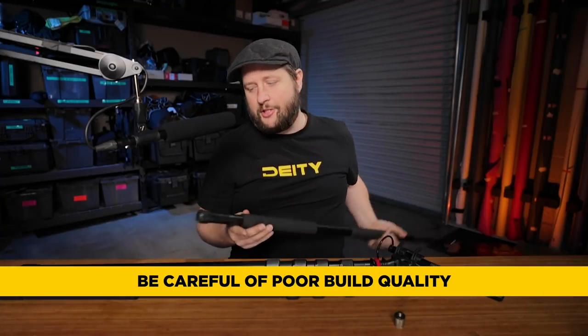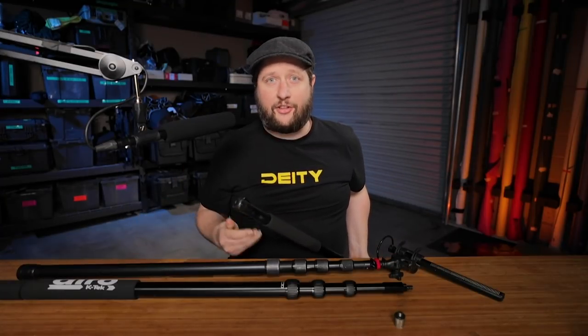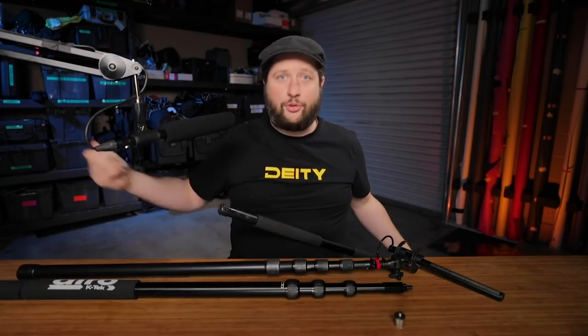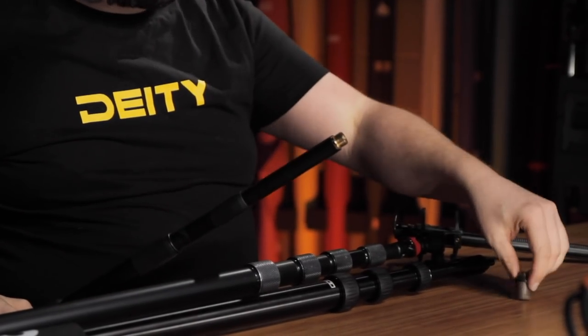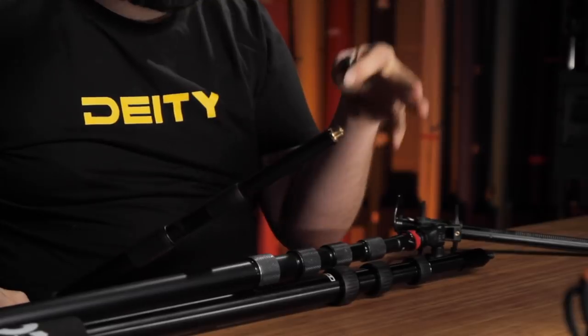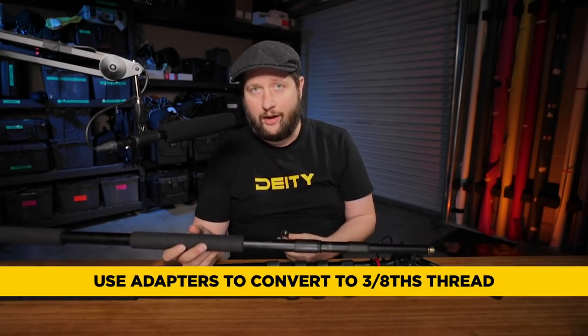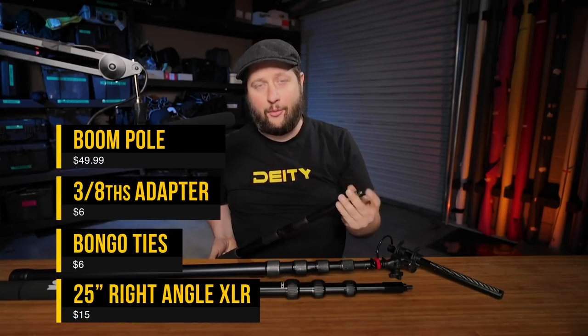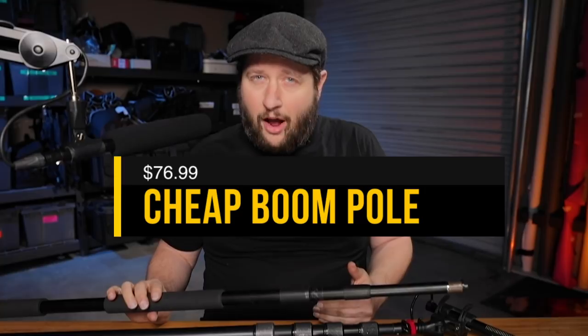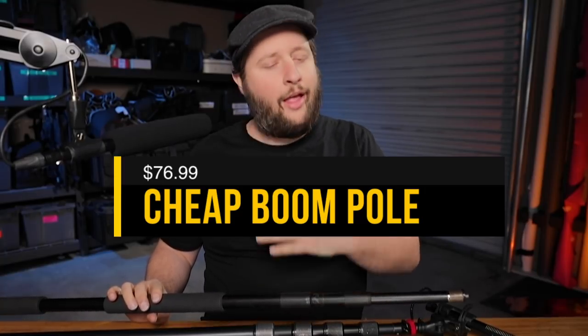The end cap glue on it immediately dies, and as soon as you start to compress the pole it becomes a pop gun — the last thing you want on set is to compress your boom pole and shoot the gaffer. The second problem is it comes with a 5/8 thread, so the first thing you have to do is buy a 5/8 to 3/8 adapter. While this boom pole probably retails for about $45–$50 on Amazon, once you start buying all the extra features to make it work, it doesn't end up being cheap. Adding it all up, you're at $75, and at $75 you're not too far off from the $100 boom poles.